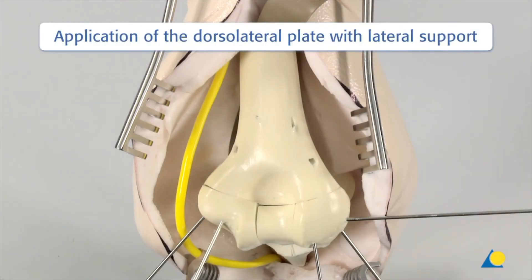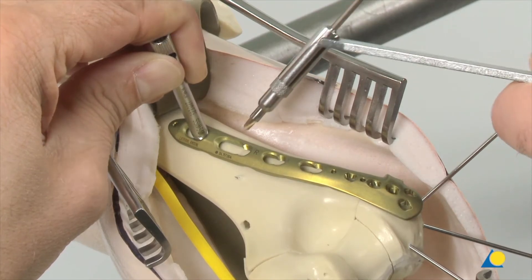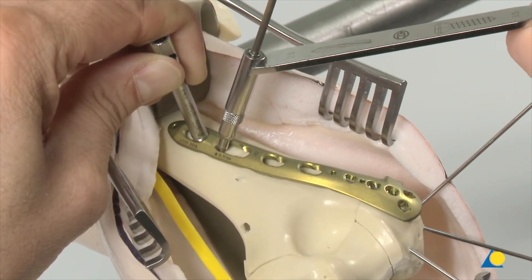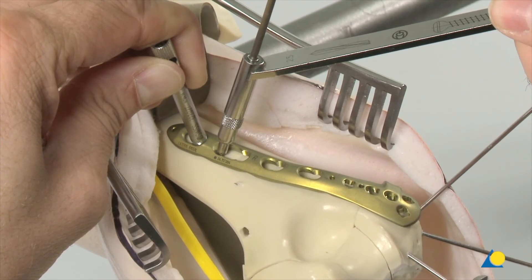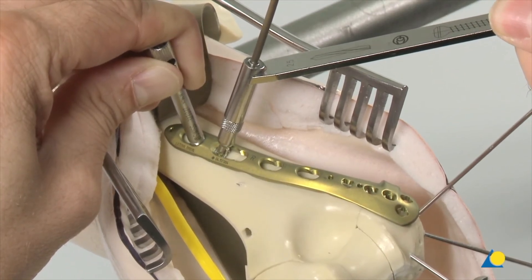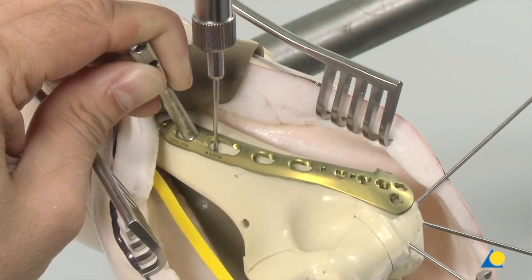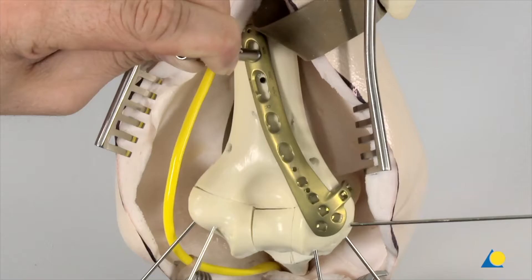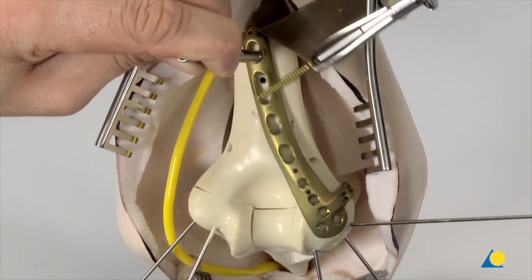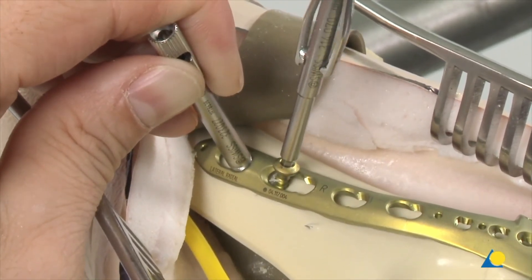Application of the dorsolateral plate with lateral support: position the dorsolateral plate on the distal humerus. Use the 2.5 mm drill bit with the 3.5 universal drill guide to pre-drill the bone through the DCU portion of the elongated plate hole through both cortices. To set the screws in a neutral position, press the drill guide down. Determine the required length of the cortex screw using the depth gauge. After tapping if needed, insert the appropriate 3.5 mm cortex screw using the hexagonal screwdriver. Do not fully tighten the screw.